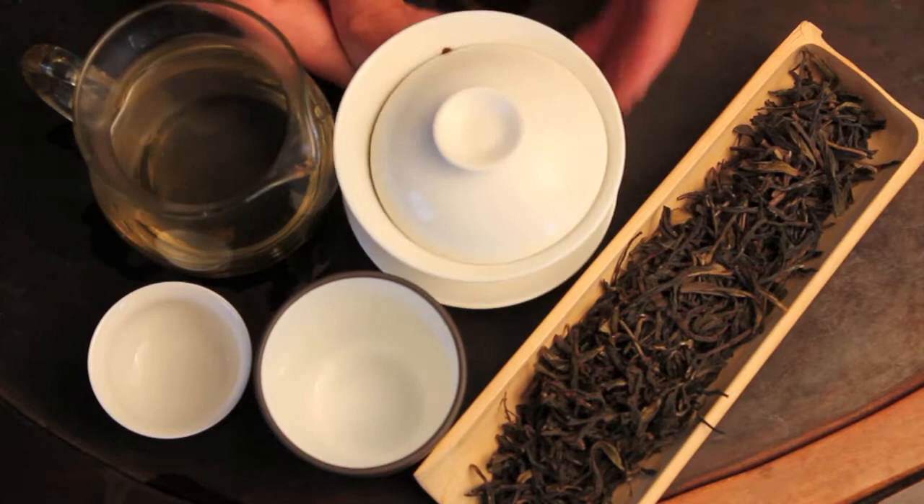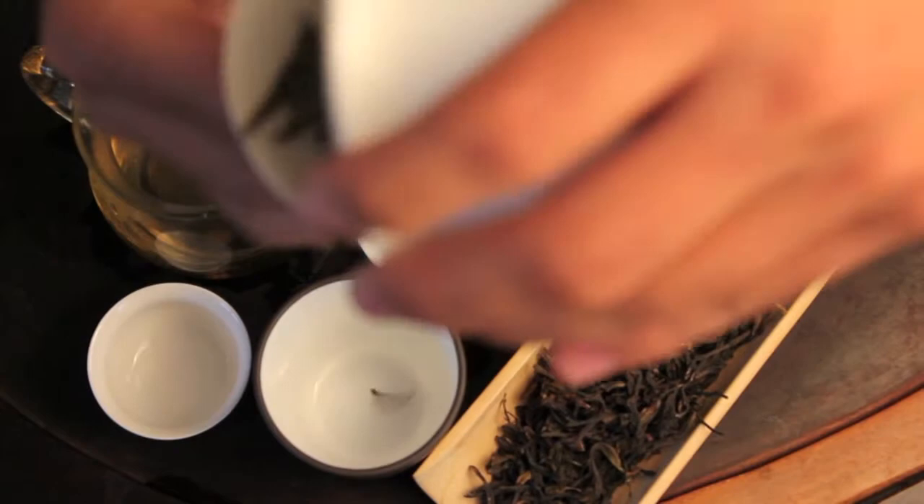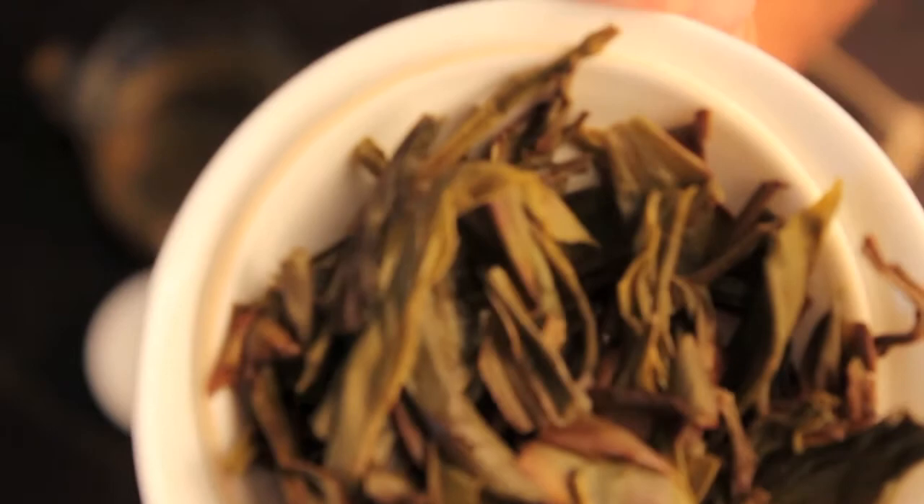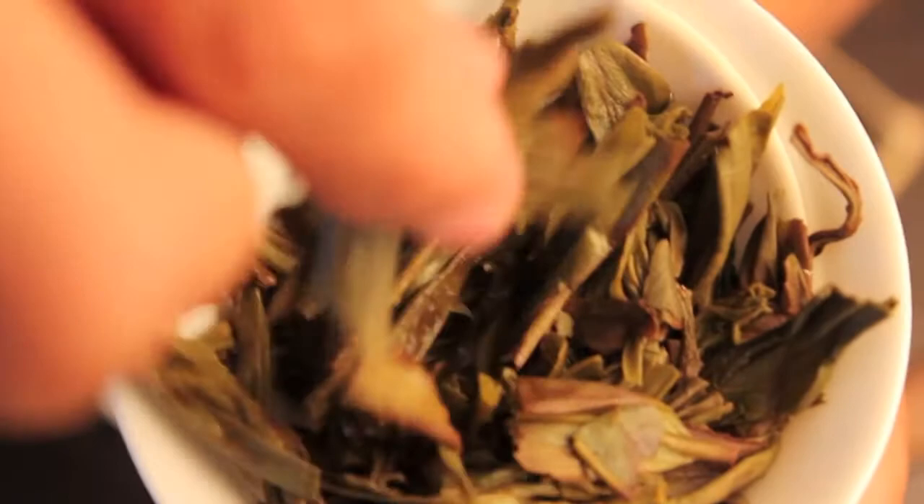Now let's take a look at the wet leaf. You can see the wet leaf even looks more interesting than the dry leaf. See the big, broad leaves — you have some different colors in there, and the edges of the leaves are a little red. Very unique, very interesting.